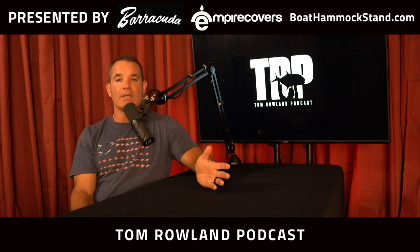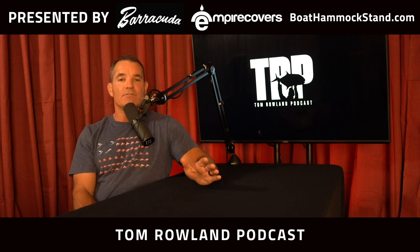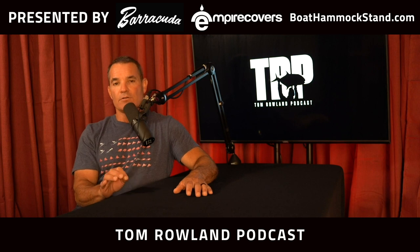That's How to Tuesday this week. If you have any questions just like this one, email them to me at podcast@saltwaterexperience.com and I'll answer them on How to Tuesday. You can also tag me on Instagram at tom_roland. And hey — new studio! Connor came up with the new studio idea. Give us a thumbs up or thumbs down. That's it for How to Tuesday this week — see you next week!